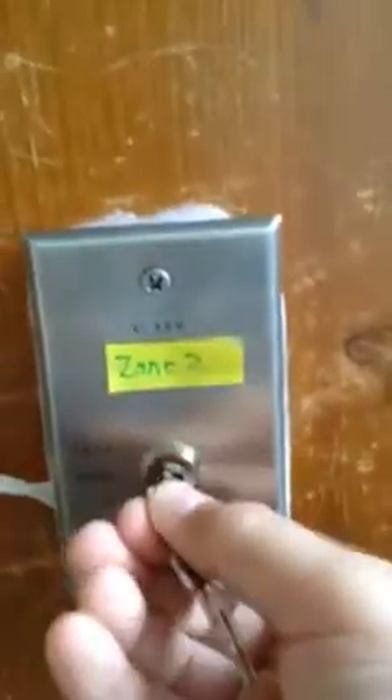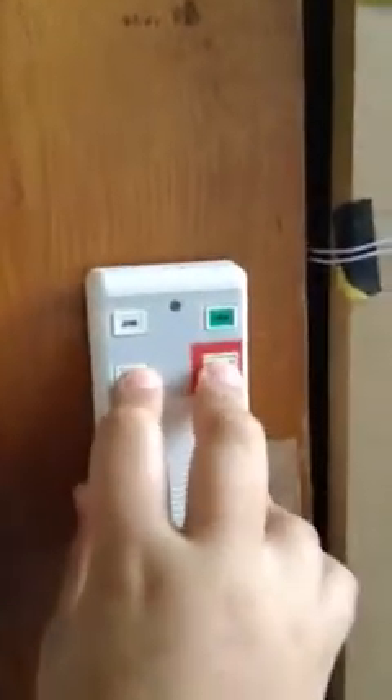My iPod's dying so let's start. This is zone 2, and this is the Simplex 4098-9806 key switch. Zone 2 is in bypass because I'm bypassing zone 6. I accidentally — well, I didn't accidentally buy this, but I didn't know it was just for 5800 systems. It's gigantic, about the size of my hand.